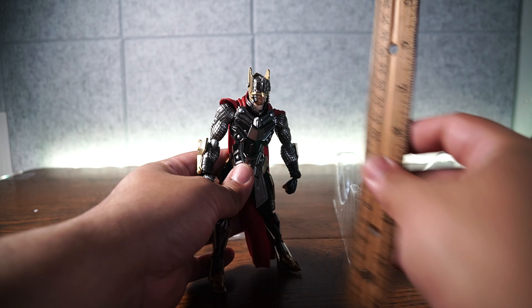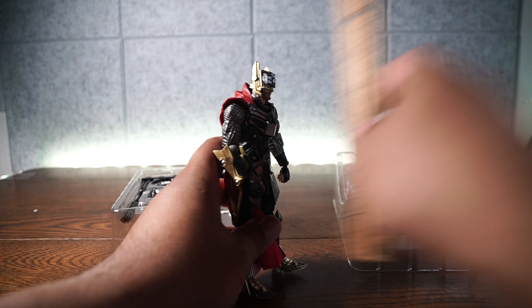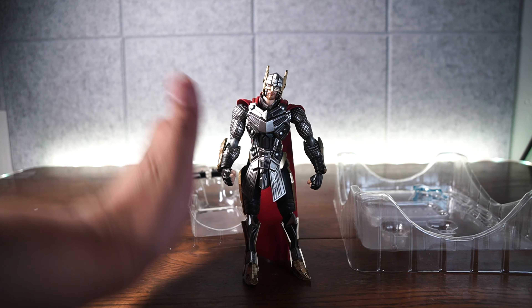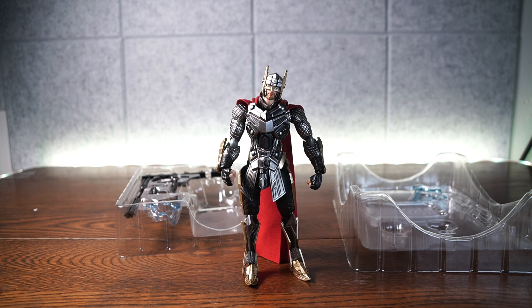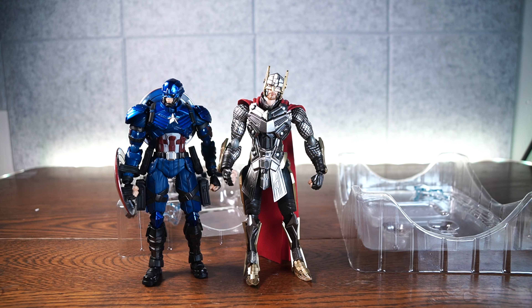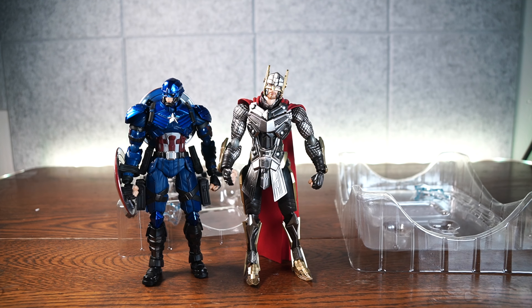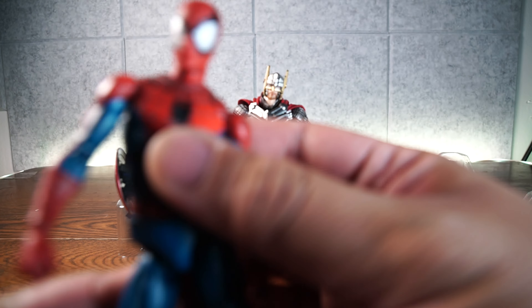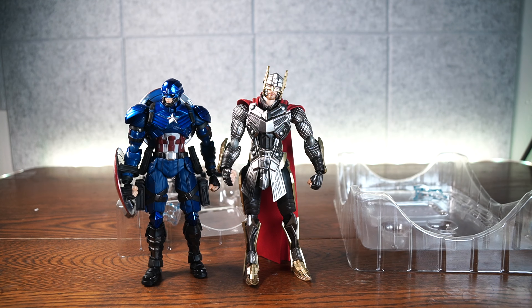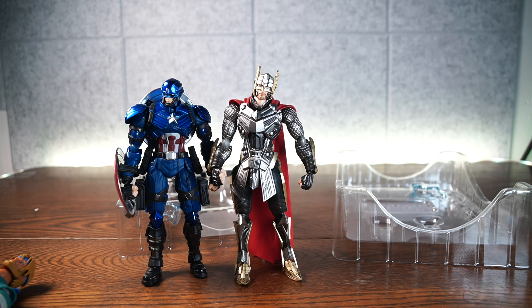Let's move on to articulation and scale. Taking out the ruler — he is standing six and a half inches tall. Now we've got other action figures for him to stand with: Bring Arts Captain America, which looks really cool; Marvel Legends Miles Morales Spider-Man — look at the size comparison; Mafex Spider-Man scales really well; and Axel from Streets of Rage by Storm Collectibles — not so much for that one. He's scaled really well overall.